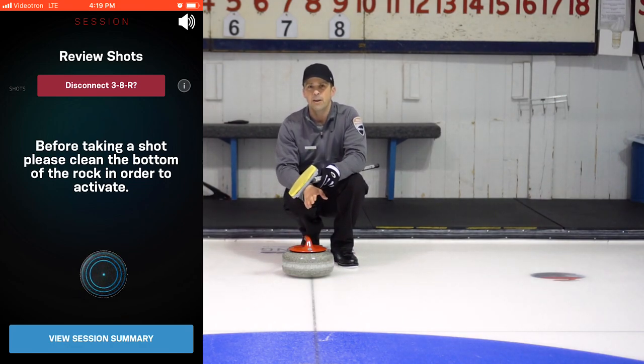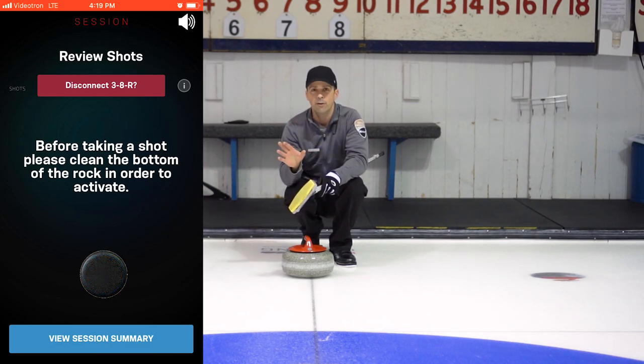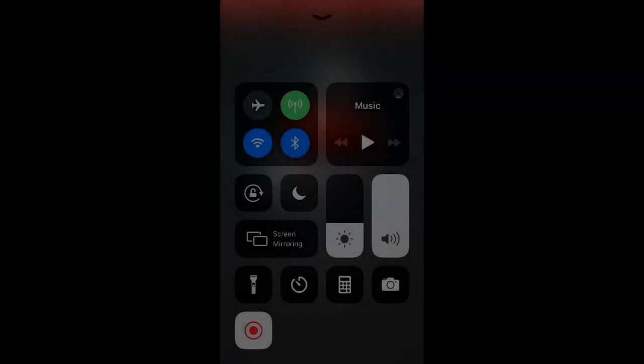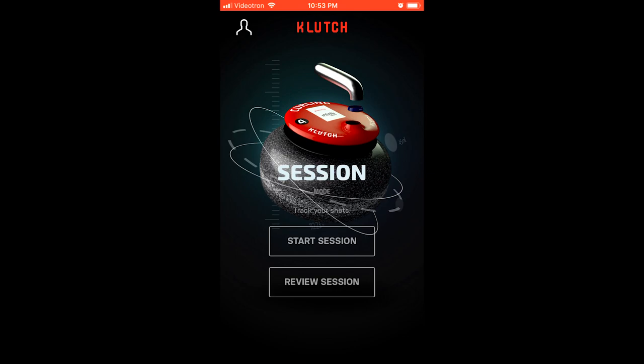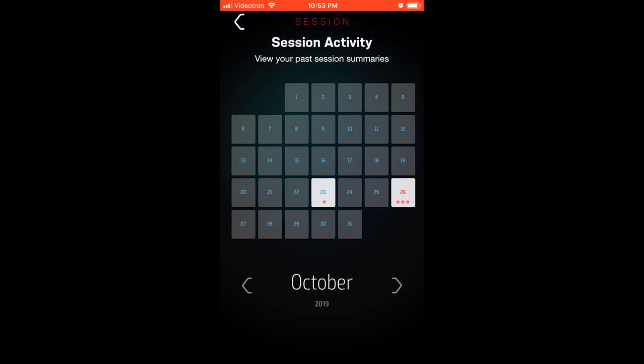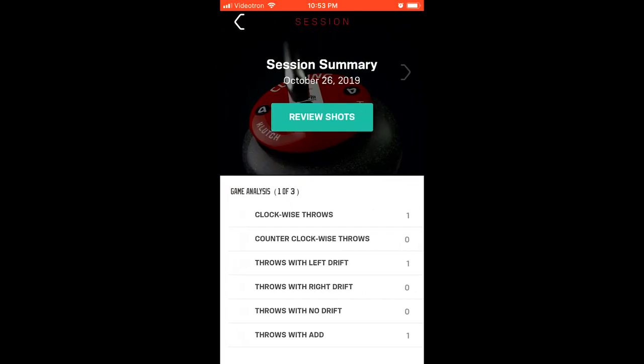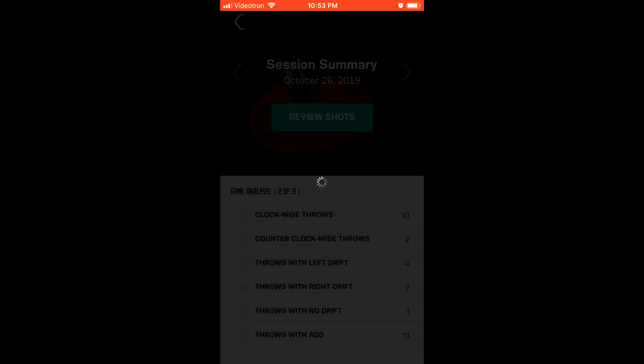There are a lot of options for this app that I'm going to discuss in a narration at the end of this video. As the app updates, I'll be able to update that narration over the app images and let you know about its functionality. Once you've completed your session and want to review it, open the app, click Review Session, and you'll see your activity with a calendar. I had a couple of sessions on two different dates. Selecting October 26th, which had three sessions, I can switch between the game analysis and I'm now on three of three.